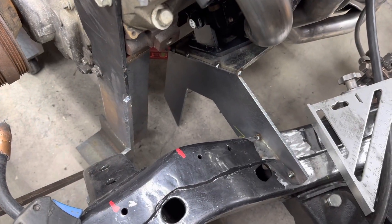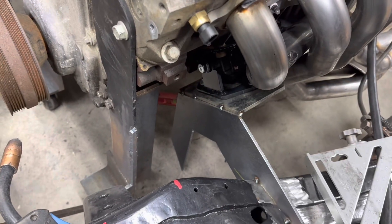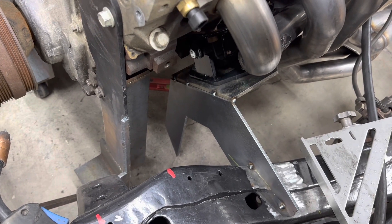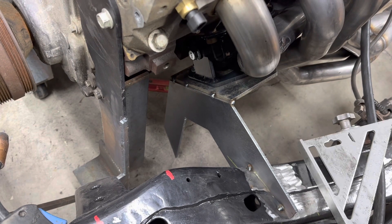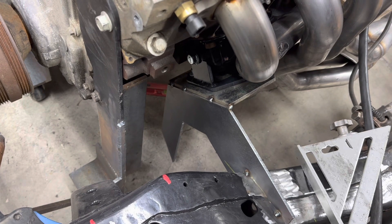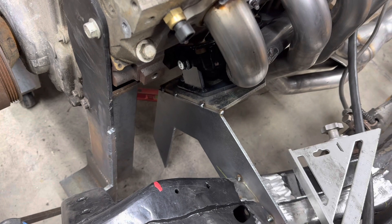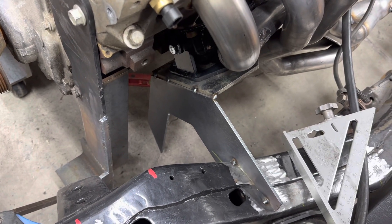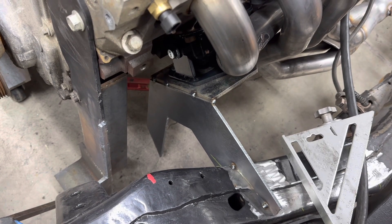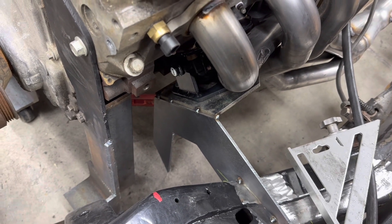That funny pointed thing sticking down — where you can see the red level sitting in the background — is going to be a crossover to the other side, but I just ran it long. It won't need to happen until the boxes are in. The engine will certainly be supported by what I'm putting in, but that crossover will connect to the other side for more stability. I don't want to try to do that with an engine in the way.